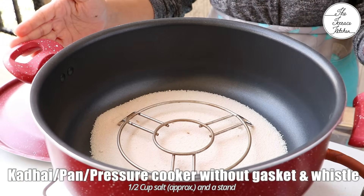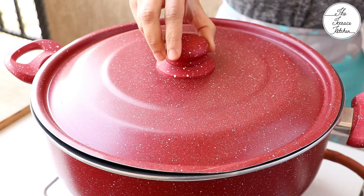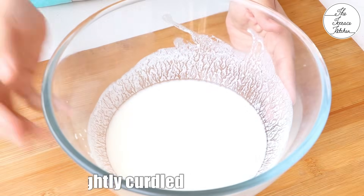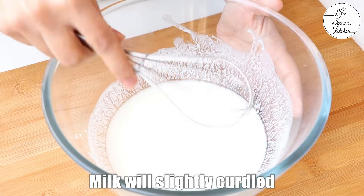I am going to bake this without oven but oven instructions are given later in the video. So in your kadhai, pressure cooker, or pan, add some salt, place a stand and preheat at medium flame for 10 minutes. After around 10 minutes, the milk will slightly curdle.